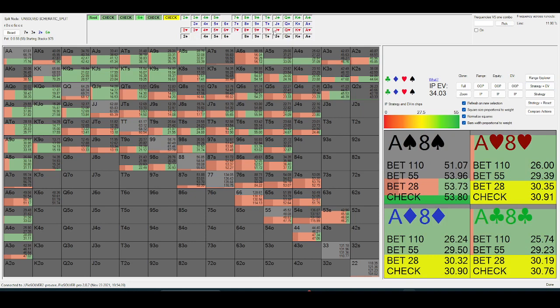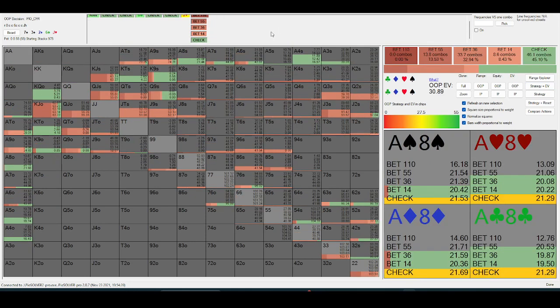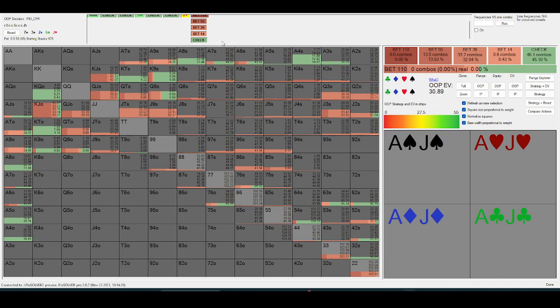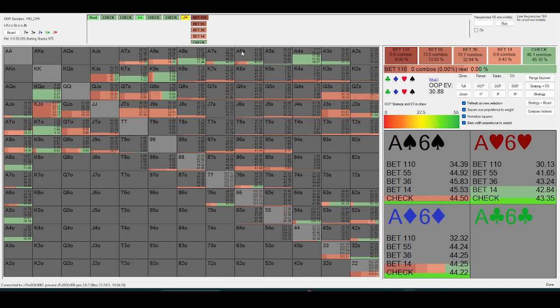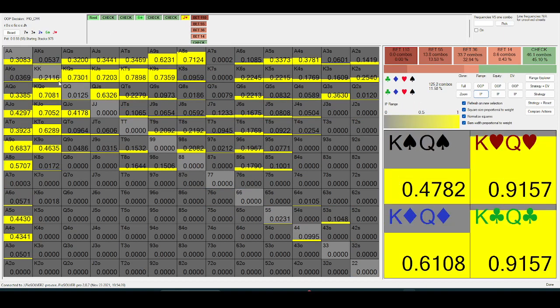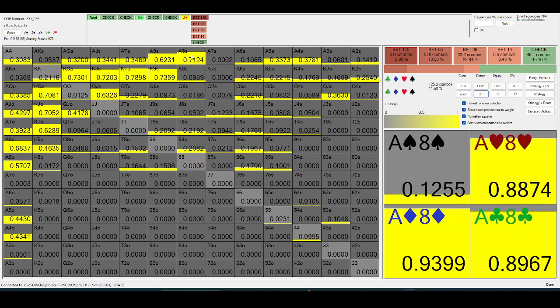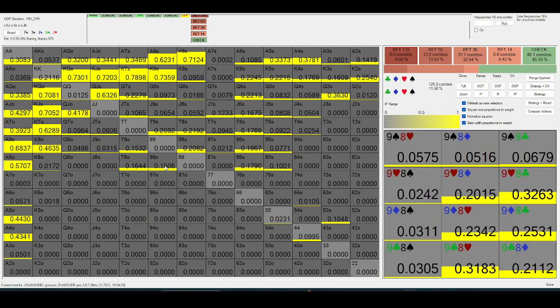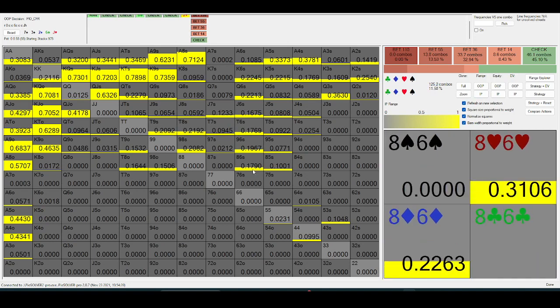Check down, and we'll look through a few rivers. On a low runout like this, it's no longer the case that in-position has retained its equity advantage. So the out-of-position player is going to be value-betting quite a bit themselves, because the check-down range for in-position is just going to be a lot of ace-high and king-high. The in-position range is a ton of king-high Broadway stuff, the stronger ace-high, and then a small smattering of other stuff.